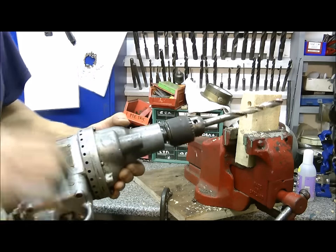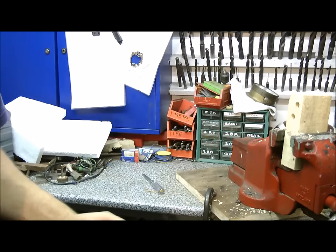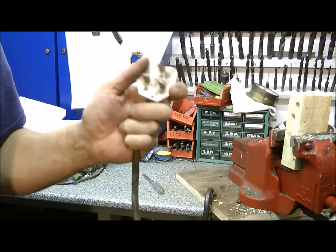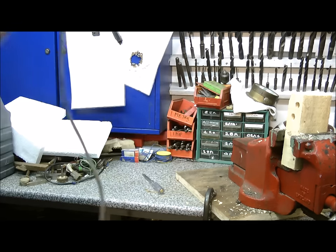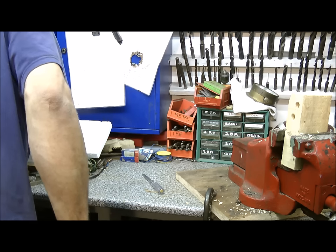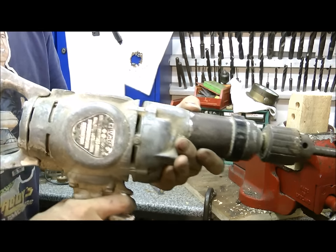I'll just compare it to an old Wolf drill I've got. Hold on a minute. And last, but by no means least, a proper drill. 240 volt. A man's drill. Not a namby-pamby 110, eh? The real deal. The big bad wolf. This is how we do it.